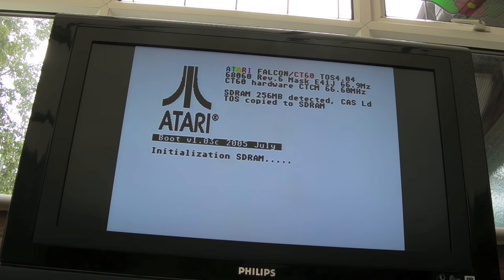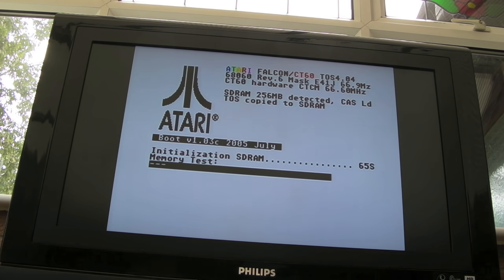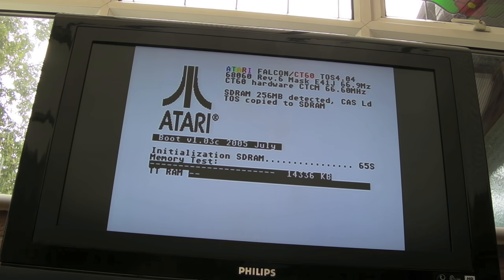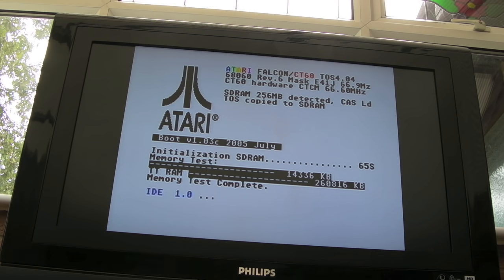Look at this — SDRAM 256 meg detected, it says up there CT 66.60 megahertz. So yeah, this is booting — it's totally different. It's got a proprietary ROM on board that I think you can flash. Now it's testing TT RAM — I presume that's 32-bit RAM — and that completed okay. Let's see what happens now.